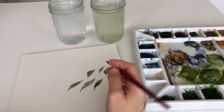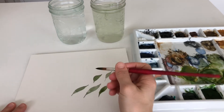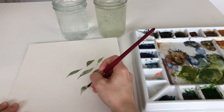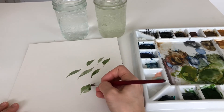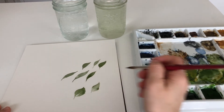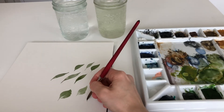Moving on, we're going to do a two-step leaf that I love to use. We're using the same techniques — the belly of your brush, then point to belly back to point — and we're going to go back to this side and pull it in. You can choose to leave the white spot or fill in most of it. I typically like to leave the white line in the middle to give it some separation and variety.